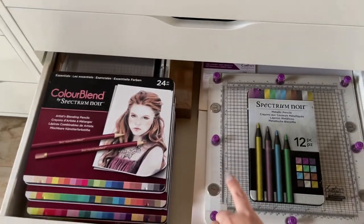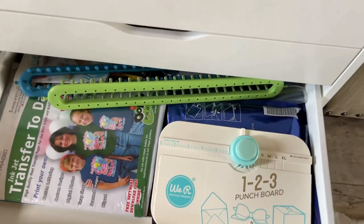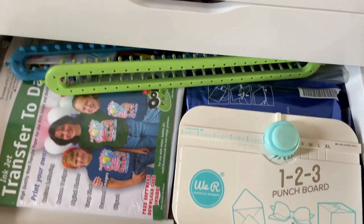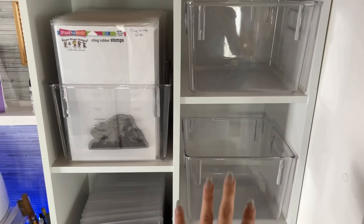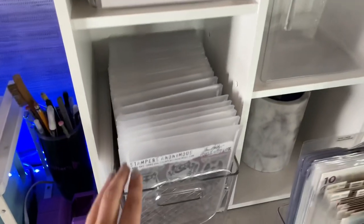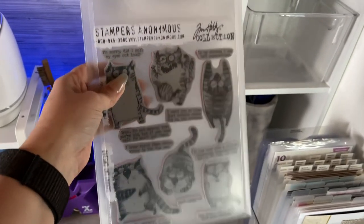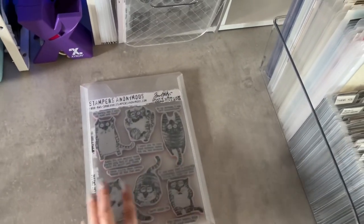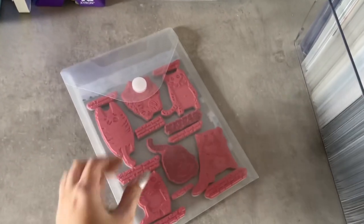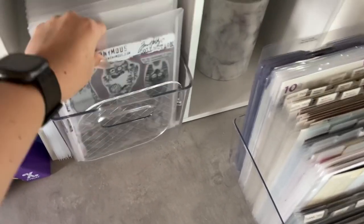I have one of the large stamping platforms by Crafter's Companion, and then I have some knitting stuff and a punch board. Going back up here, you can see I have some clear bins ready for more stamps. And I wanted to show you how I came up with storing my Tim Holtz stamps — I do have to trim the sides to get them in these pockets, but these are perfect. It's got a little velcro backing and you can open the pocket really easily to get the stamp set out and house it right back in.